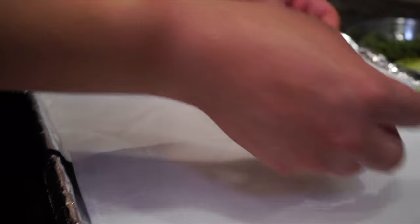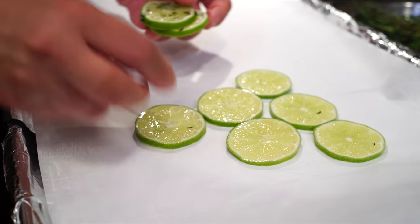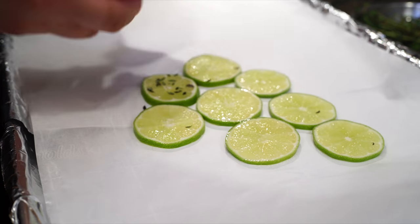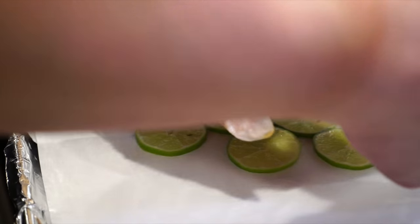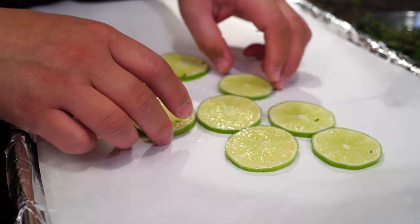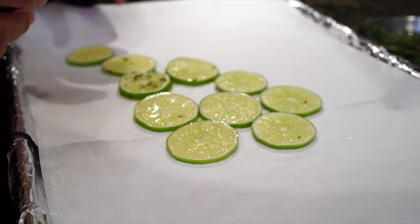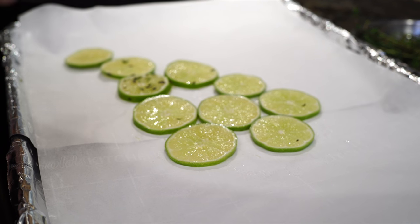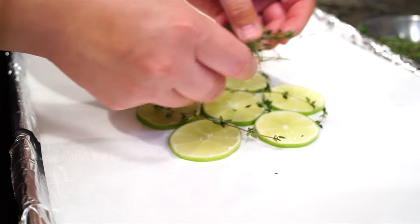Here I have parchment paper on a half sheet tray, and we'll just lay out some lime and thyme. Will this go with the glaze we're making? Probably. We don't need to cushion the head. Since this side of the fluke is missing, you want the whole thing to lie even.